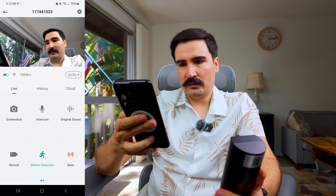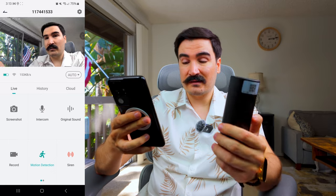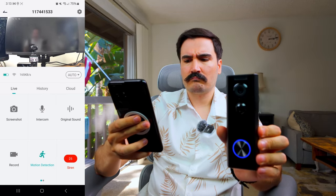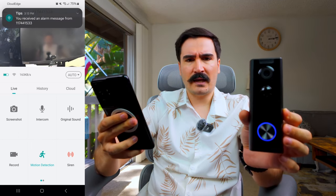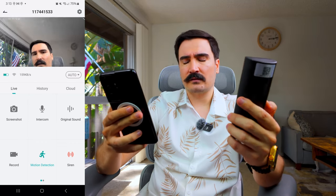We also have a siren feature, which I see on a lot of cameras these days. I tested it and it's quite loud — louder than other security cameras I've tried before. That's a good thing.